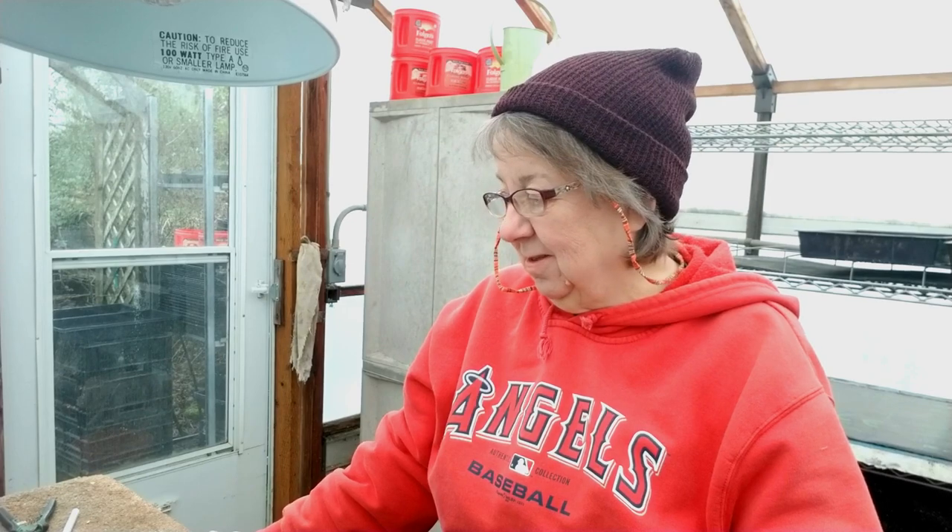Good morning. Welcome to Bear Mountain. I'm coming out from behind the camera because I have seeding to do, so I thought I would film myself as best I can and show you what I do primarily on the farm.